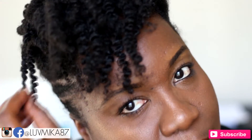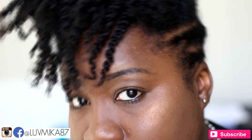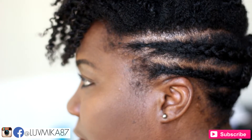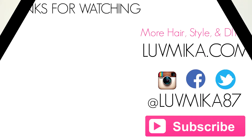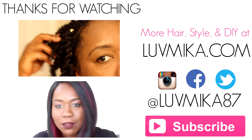Kinky Trusses products have time and time again done wonders on my hair and I hope this video is enough to convince you to try them out as well. Feel free to check out my start-to-finish demo on using Kinky Trusses products if you need a little more convincing. Thank you so much for watching — subscribe if you haven't already, thumbs up this video, it means a whole lot. Thanks and I'll see you in the next one, bye!